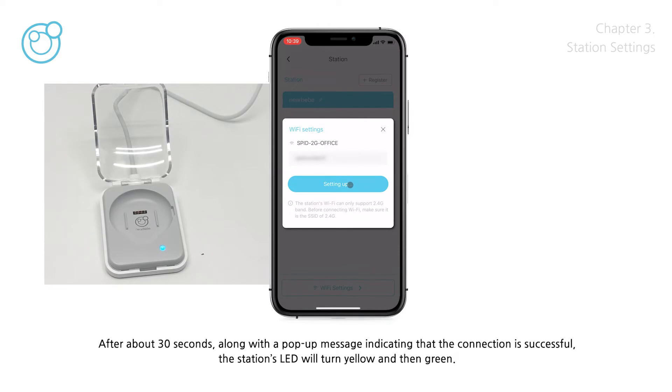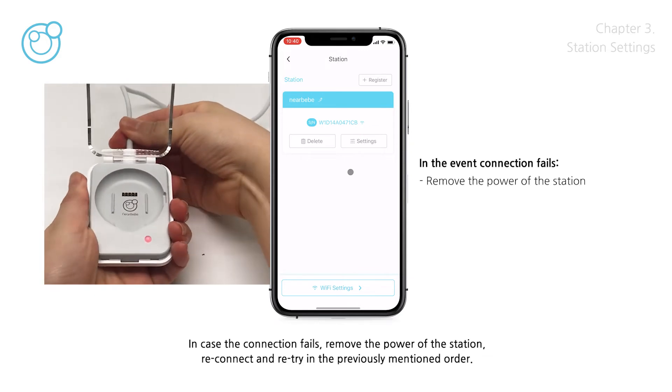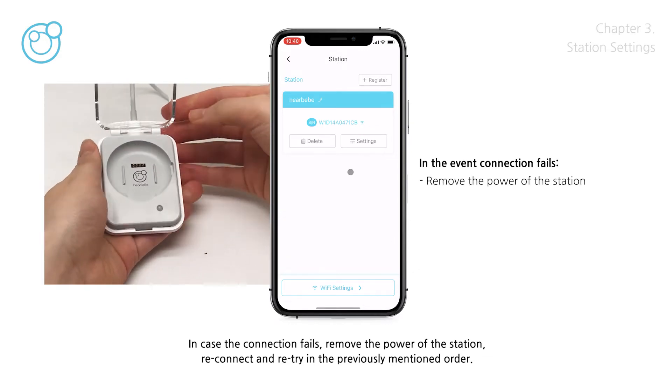After about 30 seconds, along with a pop-up message indicating that the connection is successful, the station's LED will turn yellow and then green. In case the connection fails, remove the power of the station, reconnect, and retry in the previously mentioned order.